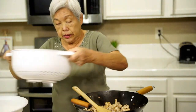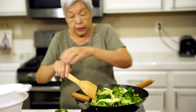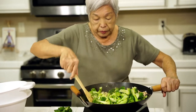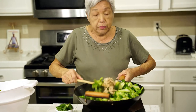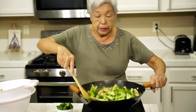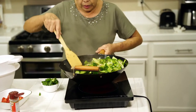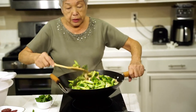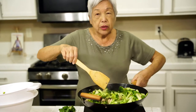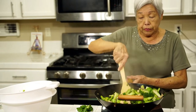Now the broccoli — put it all in and give it a good mix. We're almost there. See, the broccoli is already cooked, so you don't have to worry about how long to cook it or whether it will taste raw. Just give it a mix. You can always adjust your seasonings; if you think it's not enough taste, just add more of the sauces.